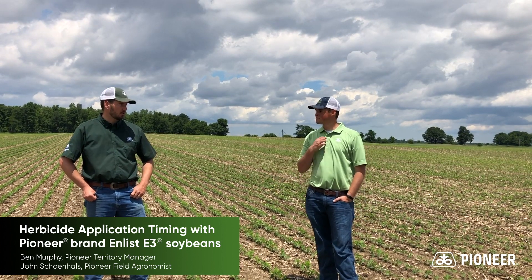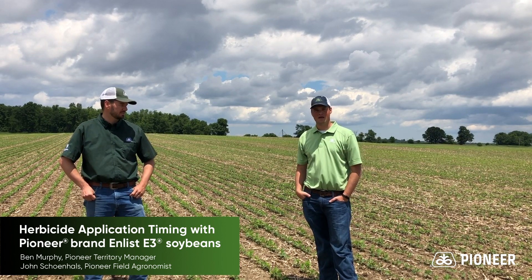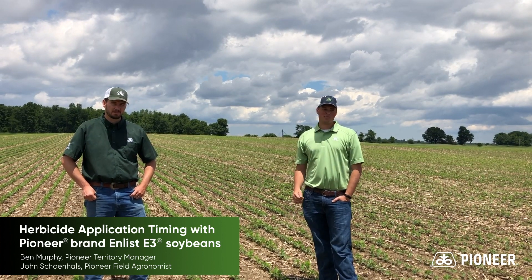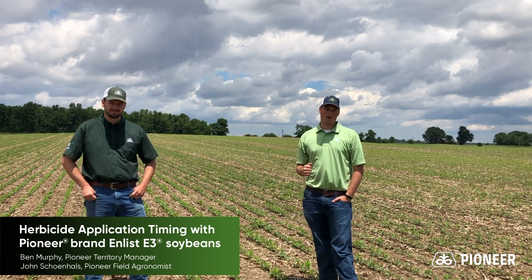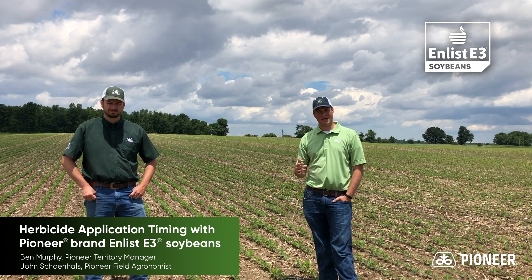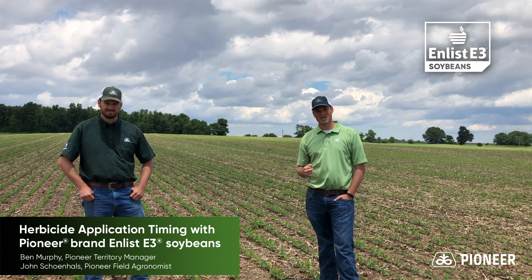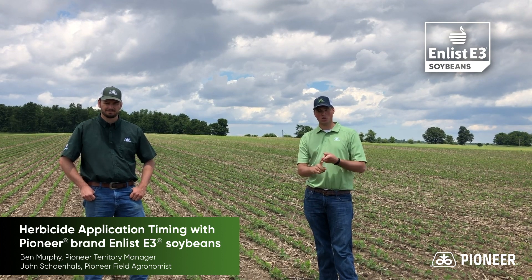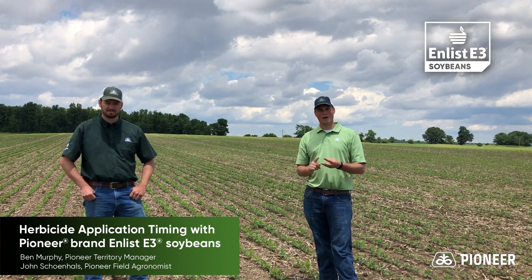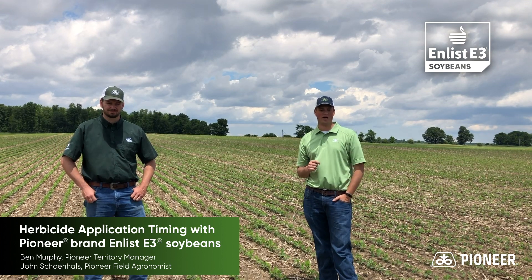John, do you want to share with us a little more info about what Pioneer has to offer in the Enlist E3 soybeans? Thanks, Ben. Pioneer is proud to be a leader in the soybean market when it comes to Enlist E3, a new herbicide trait introduced over the last year. Enlist E3 soybeans have three-way herbicide tolerance to glyphosate, glufosinate, or Liberty, as well as 2,4-D choline in the new Enlist One and Enlist Duo products.